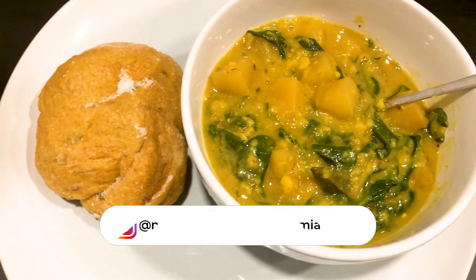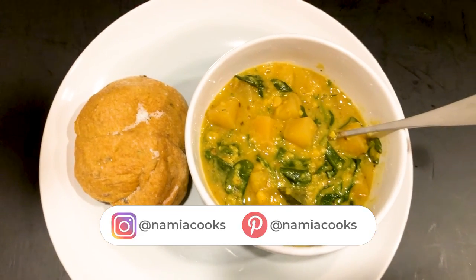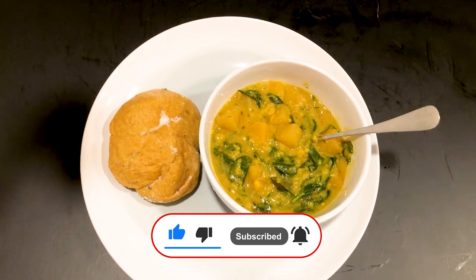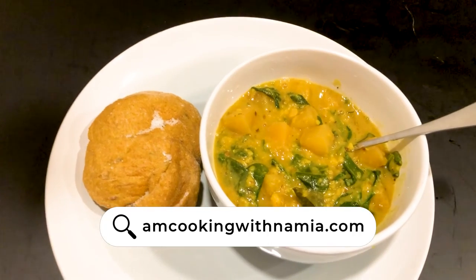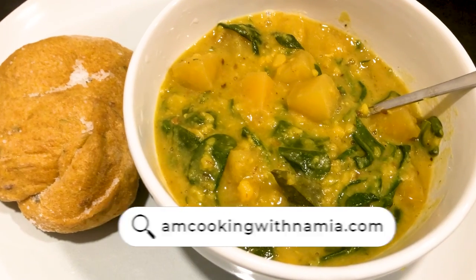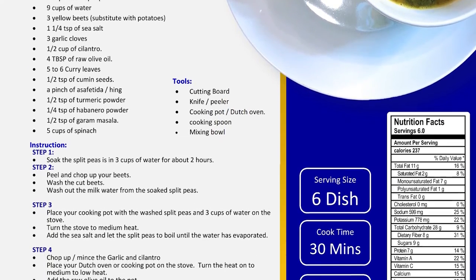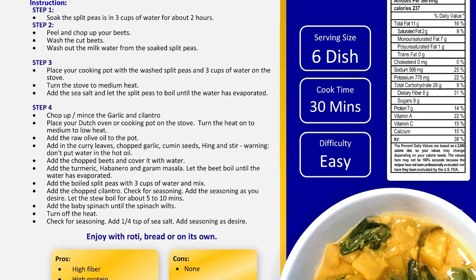And that, ladies and gentlemen, is my cleansing split pea stew. Thank you so much for watching the entire video. Please be sure to subscribe and hit that bell icon to be notified when I post new recipes on YouTube. Sign up on my website, ImCookingWithNamia.com, for full recipe details. You can also purchase downloadable recipe cards on my website along with any other of your favorite recipes. See you on the next video.